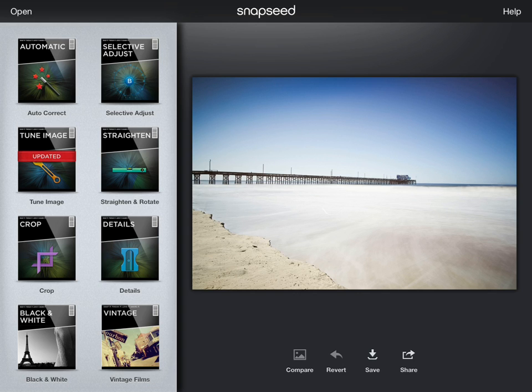As you can see, you get all sorts of choices for what you want to do with Snapseed. Everything works quite well. It doesn't work quite as well as Photoshop, but hey, you get what you pay for.